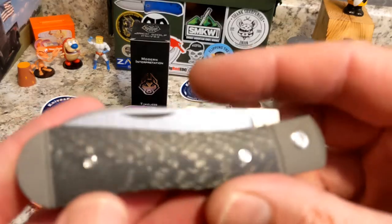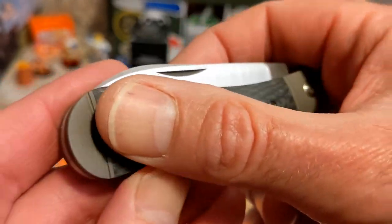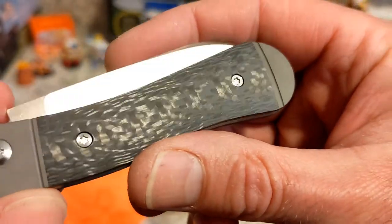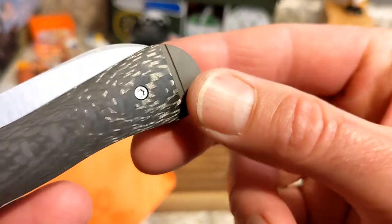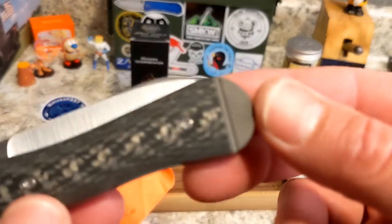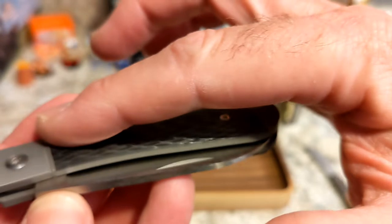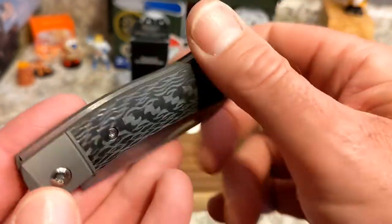Here is the knife. I really love this twill carbon fiber — look at the shine. I cannot wait to get this outside in a minute and take some pictures. This thing is sick, and with that gray titanium — really, really cool. You have a bolster here, and it's a solid piece of titanium milled down for this carbon fiber. Where they inserted it, you do not feel the transitions — they finish these as one unit.